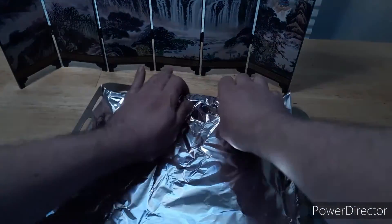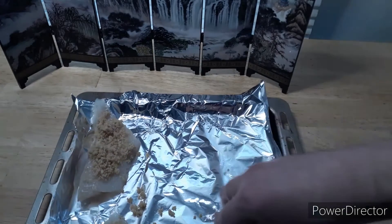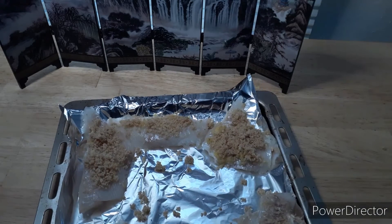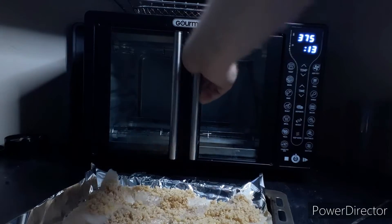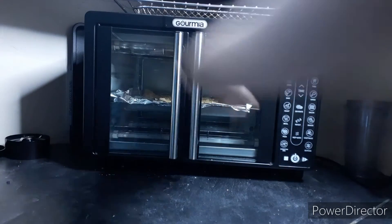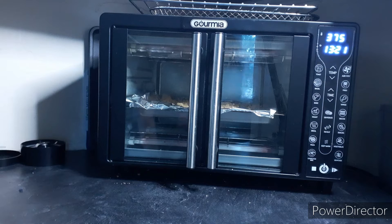The next step, we're going to cover our baking sheet here with foil and we're going to transfer the fish onto it. Now we're going to take the tray here and slip it just right inside of our Gourmia, and press start. I'll cut back to you guys when we're about done.